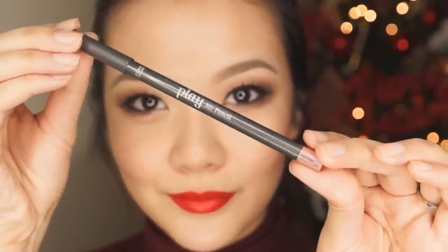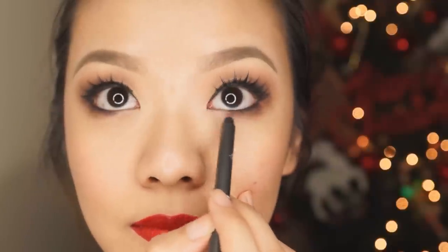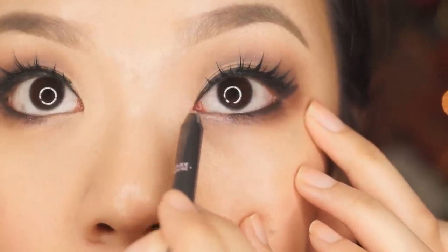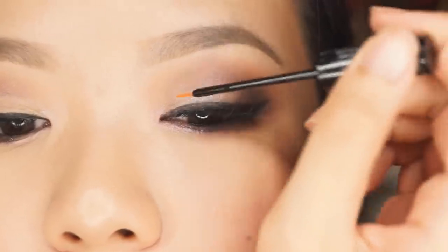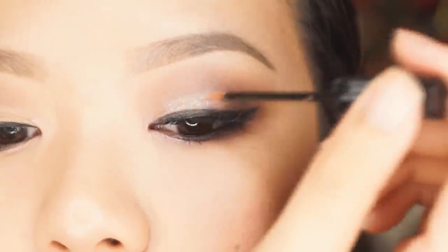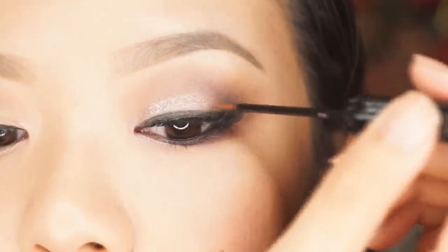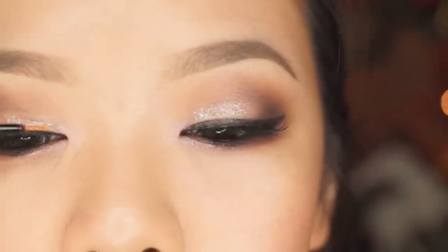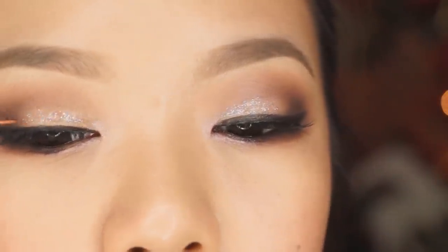We're going to move on to the highlighting now. I'm going in first with this Etude House Play pencil, which is a really long-lasting one with beautiful pink shimmery glitter, so I'm going to use that to highlight the inner corners of the eyes. Then onto the mobile lid where I have my light champagne gold color, I'm going to add this beautiful NYX liquid glitter — this is such a beautiful glitter and I really, really highly recommend it.